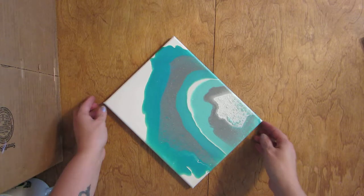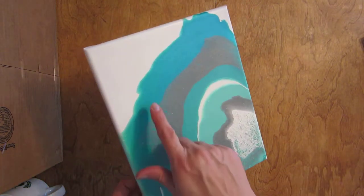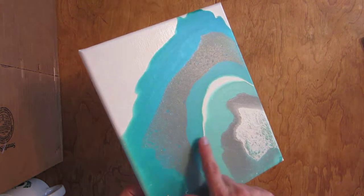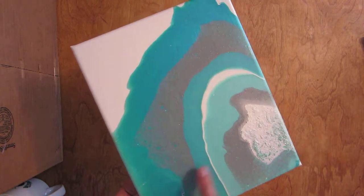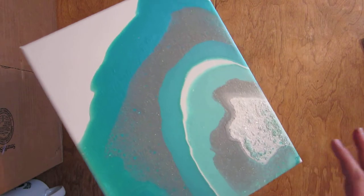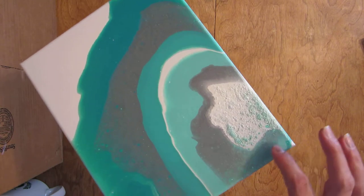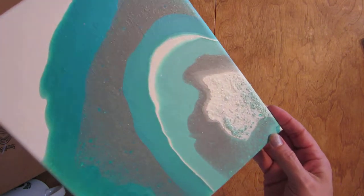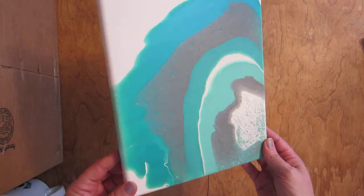Here is my geode pour I did for the Pouring in Harmony group. I used Aqua Flash and added white to it to get a few different shades. The ones I added white to aren't as flashy as the one without white. I used metallic silver with hologram glitter in it. I thought I put glitter in the white but I didn't, so I put glitter in my white spot here. Some of the aqua-colored paint came up through the glitter — it's not as glittery as I thought it was going to be, so I might do some embellishing on that.